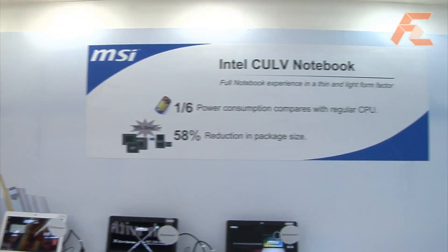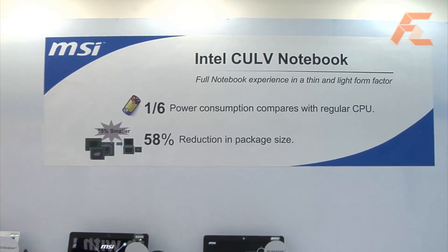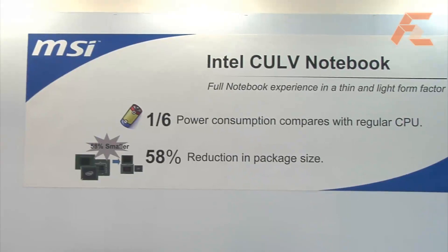And the availability — when do you think they're going to be available in retail markets? The availability of the X400 and X600 is about the end of June. And the X340 is already launched at the beginning of this month. So the bigger versions are coming out a little bit later? Yeah.